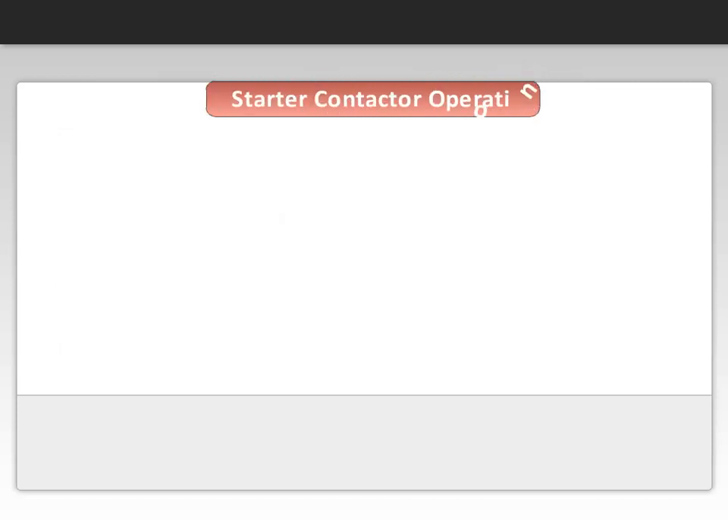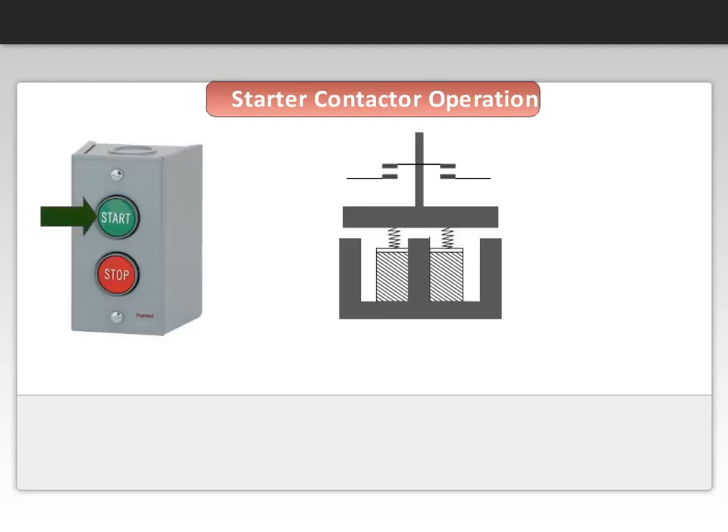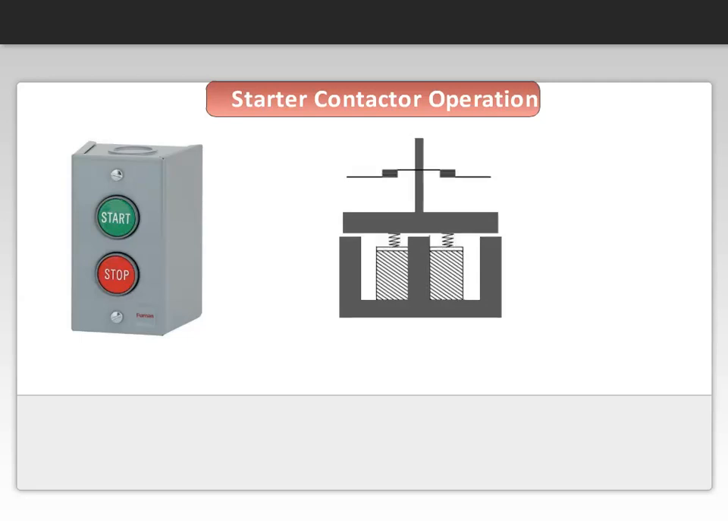Now, how is the operation of a contactor accomplished? First, the motor is started, usually by the operator pressing a start button. Then current runs through the coil, creating the magnetic force to the E-frame. The E-frame pulls down the armature through the magnetic attraction, the contacts close, and the current flows to the motor.